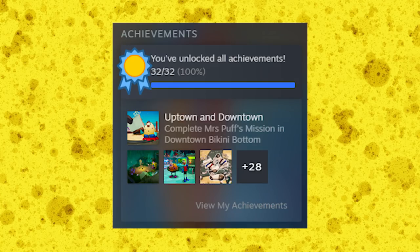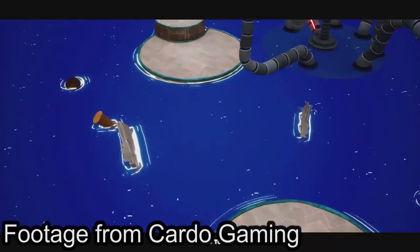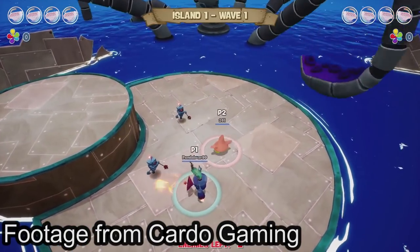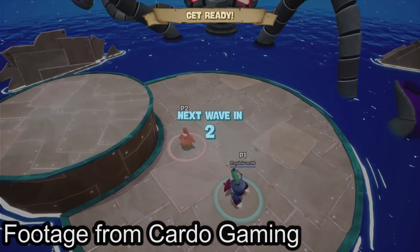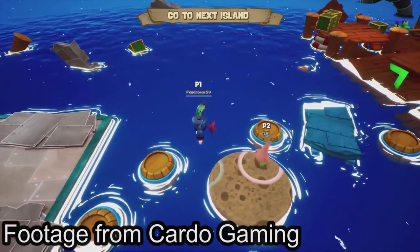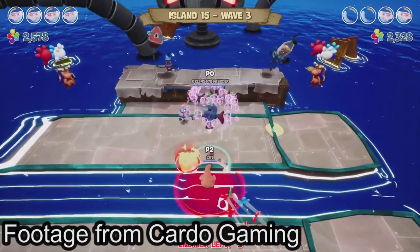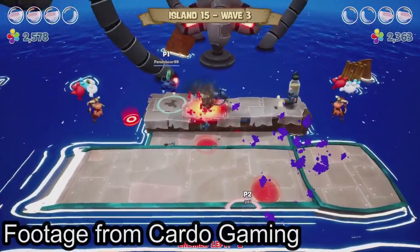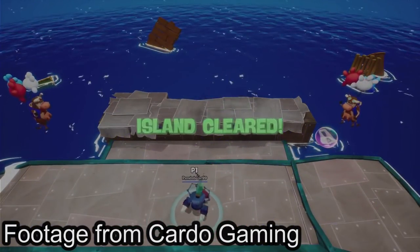Remember the cut robot Squidward boss fight you could see concept art for in the original Battle for Bikini Bottom? They kind of brought it back for Rehydrated — not in the single player campaign, but as a new multiplayer mode. I haven't had anyone to play it with, so I don't have much to say about it. But I love that they brought that cut concept back to life in some way.